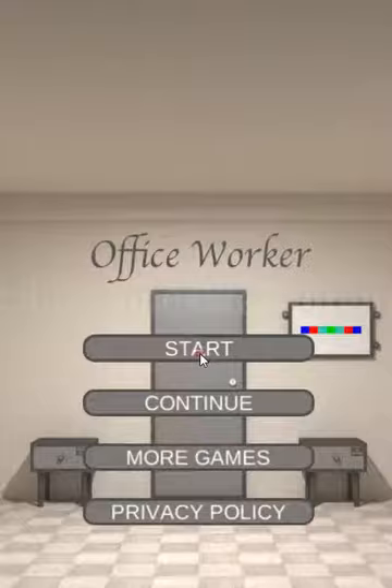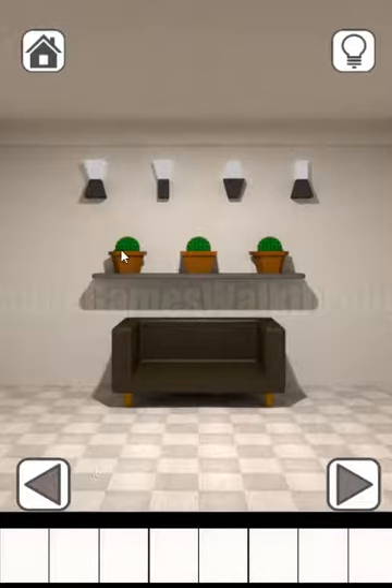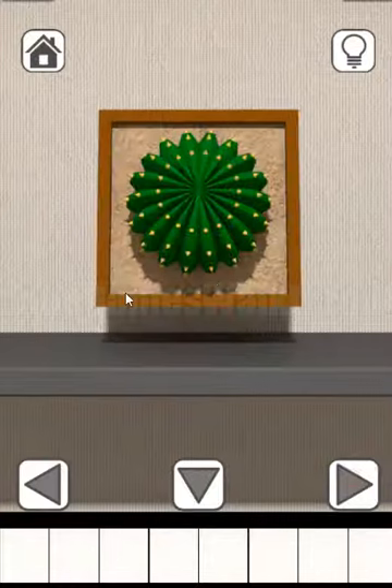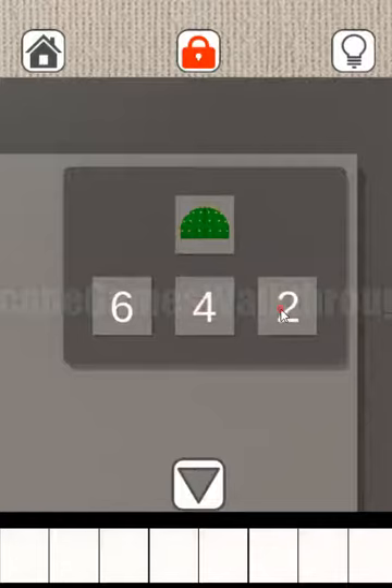First, let's look here. We have a hint with a cactus and three digits to enter. We can see the cactus pods — this one is hexagon, so six; this one has a square pod, so four; this one is pentagon, so five. Let's enter six, four, five here.